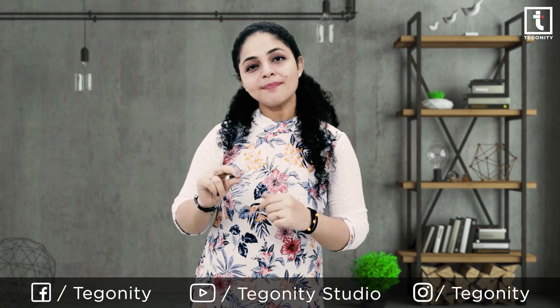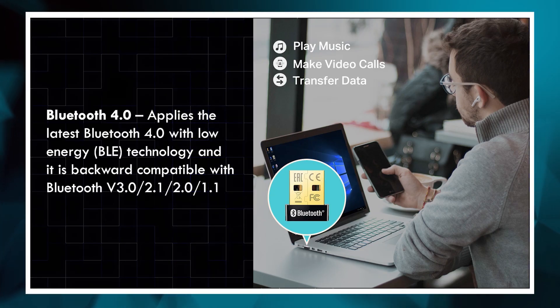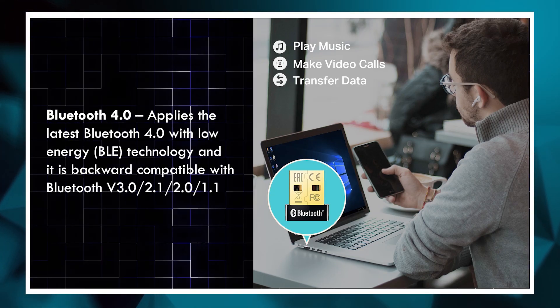With this TP-Link USB Bluetooth adapter, you can instantly add Bluetooth 4.0 capability to your laptop or your desktop.